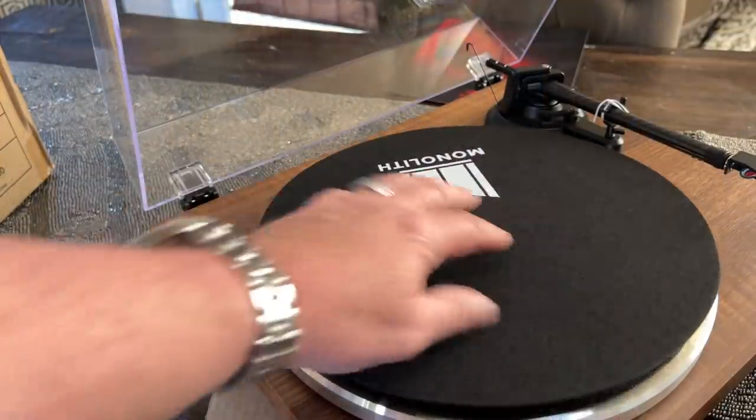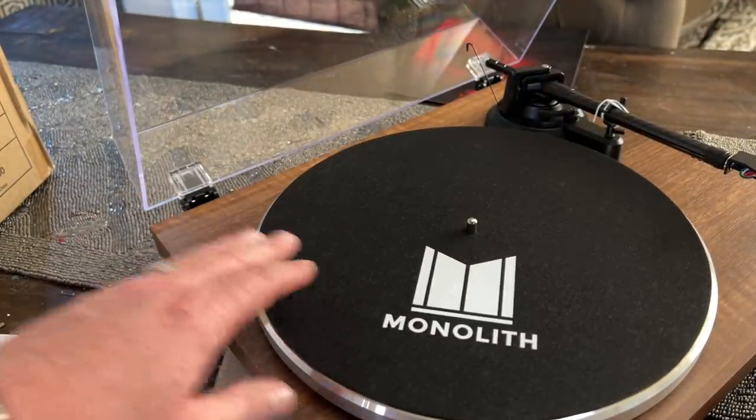There are no automatic features on this table either, so once it gets to the end of the record it's going to keep on playing. To be fair, almost no turntables in this price range have automatic features — except for the Fluance, which has auto-stop. Also, the platter rings a little bit, which is kind of a no-no. That's why people like acrylic and glass platters — because once you hit them there's nothing there. When I hit this platter, it does ring a little bit. If you're worried about that aspect of it, this is not the table for you.